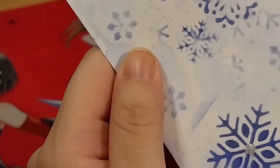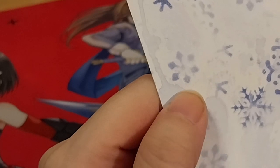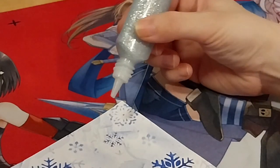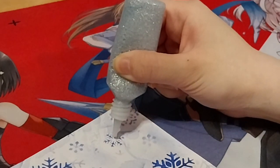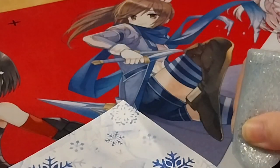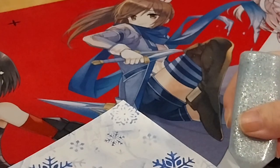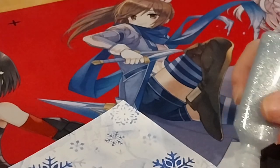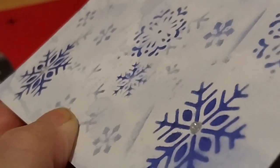I don't even know what I'm going to put on this, so I don't want to cover it in glue just to cover it up. Let's do at least this one up here. Let's see down here as well.